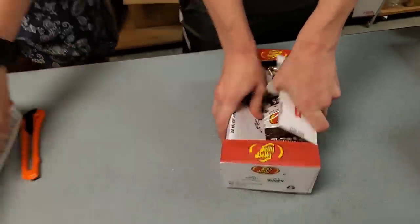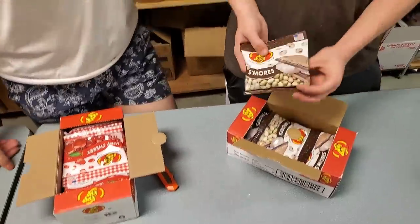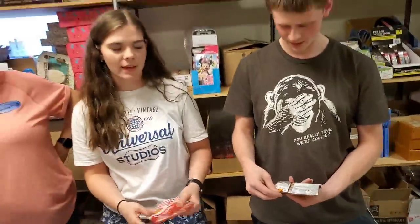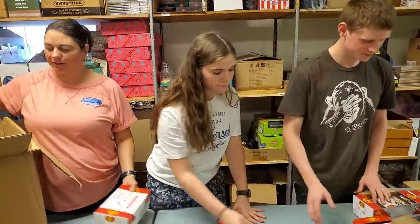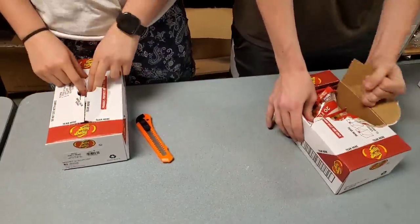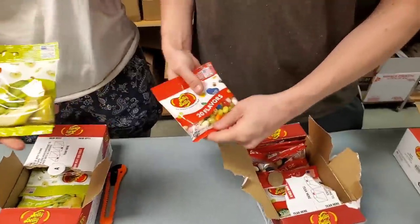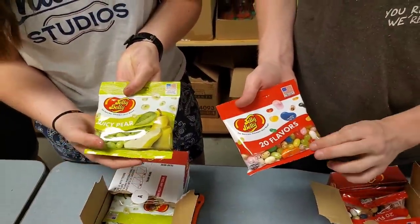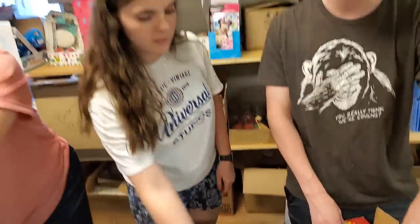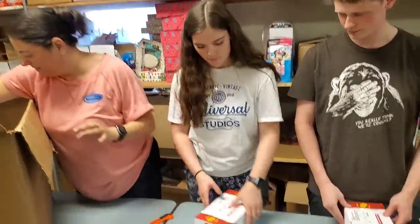Can we do two at a time? Let's open these — we got S'mores and Berry Cherry from Chilly Billy. I like this packaging — Chilly Billy does a good job with their packaging. And I just got a juicy pack with 20 flavors — that's their variety pack. More jelly beans!